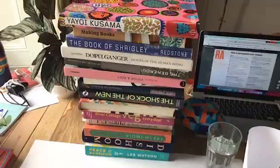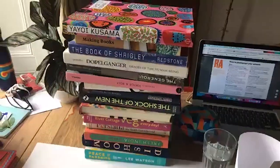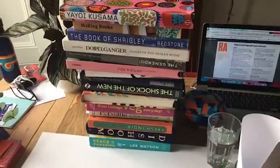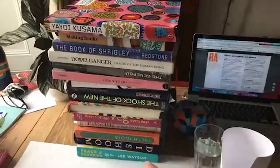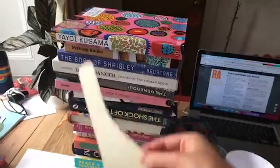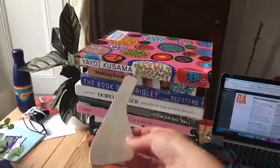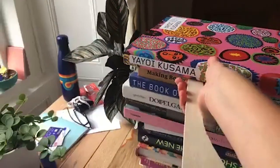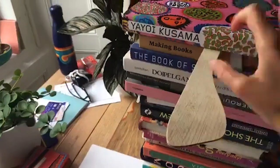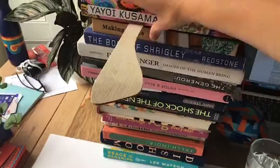So we've got our stack of books here, and this is going to be our makeshift tripod. I find this technique works really well — I've used it to film videos and to take photographs of my work. I do have a tripod but I actually don't use it that much because I use this mostly. I've got a stack of nice big heavy books, and I'm going to wedge my spatula in between some of the books so that it sticks out and can become like a shelf for your phone.